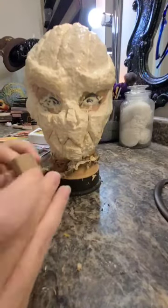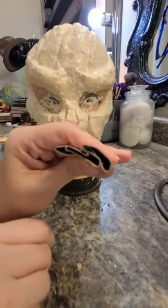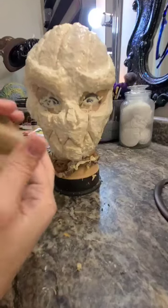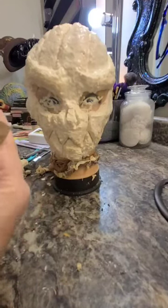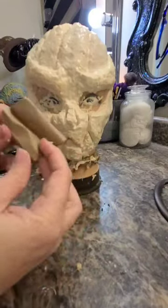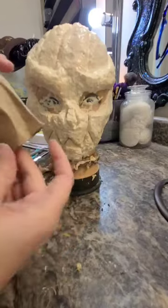Now taking a simple toilet paper roll that I cut into about two to two and a half inches long, I'm going to squish it so it's not so perfectly round and then place it into the latex on top of the pumpkin's head. Later I will secure this a little bit better with more liquid latex and a little hot glue.